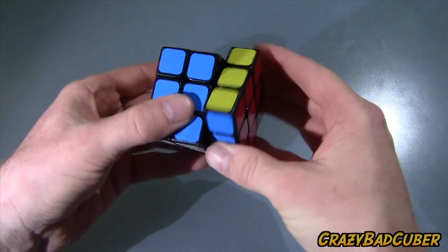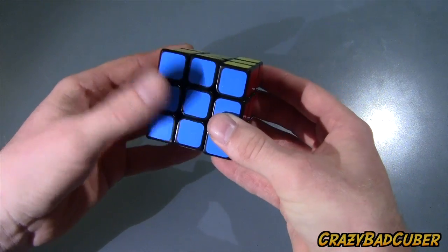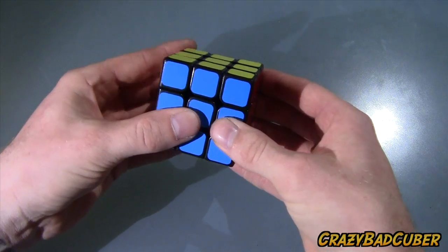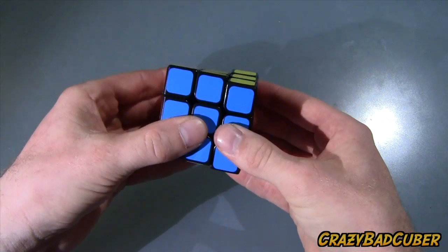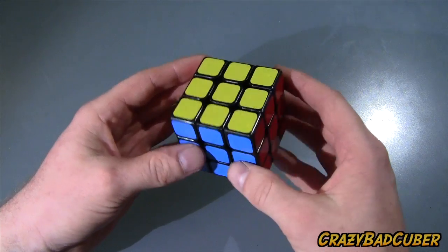Now let's look at the reverse corner cutting. Going halfway through to the middle piece — I don't even have to try, it just moves by itself. Going about three-quarters of the way — no problem. Almost all the way — no problem. This actually cuts corners in reverse a lot better than a Dayan cube does, in my opinion.